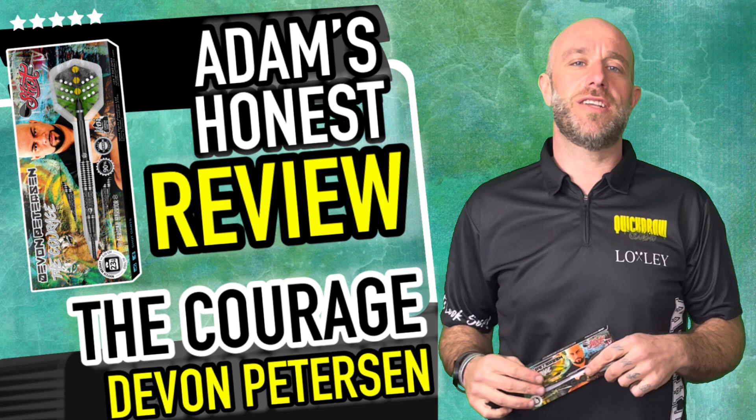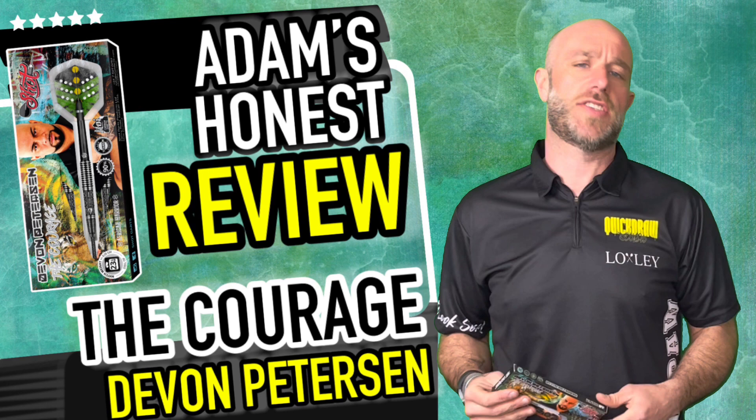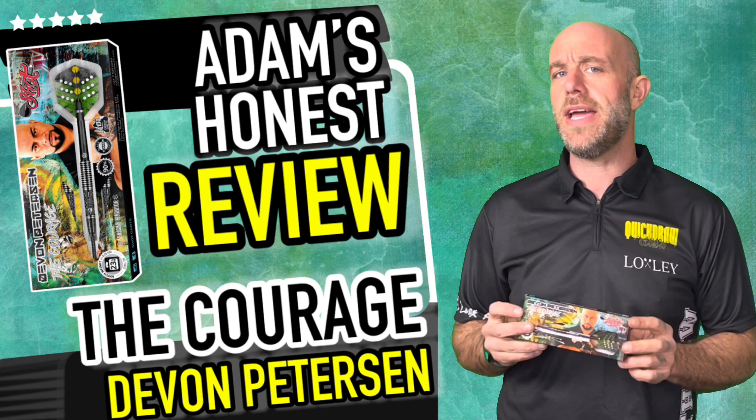Hi guys, Adam here from dartsreviews.tv in association with Darts Player TV. Today I'm going to be reviewing a set of darts that are brand new, just launched today. Right now you're watching this and they have gone on sale — they are the new Devon Peterson darts, and these ones are the Courage darts. Let's go see if I have the courage to maybe get some good scores. Let's open the box.